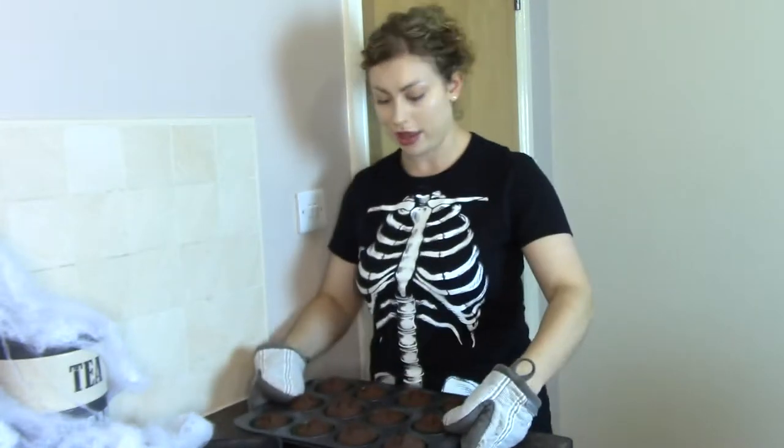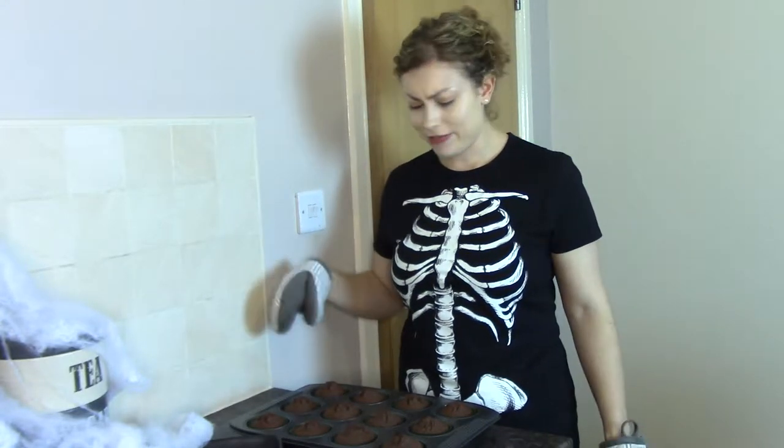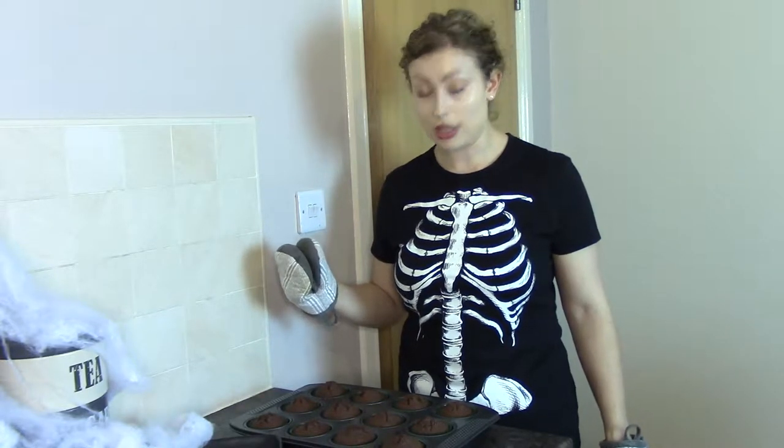After about 15 minutes, that is 12 chocolate cupcakes fresh from the oven. We've just got to let them cool — about 5 minutes in here until they're cool enough to move onto a cooling rack. While we wait for them to cool we can move on to the decorations.